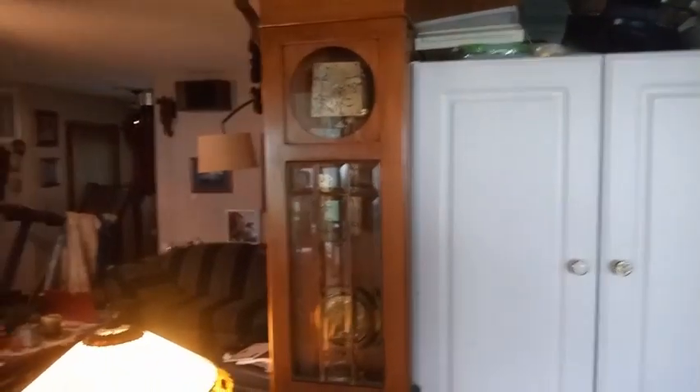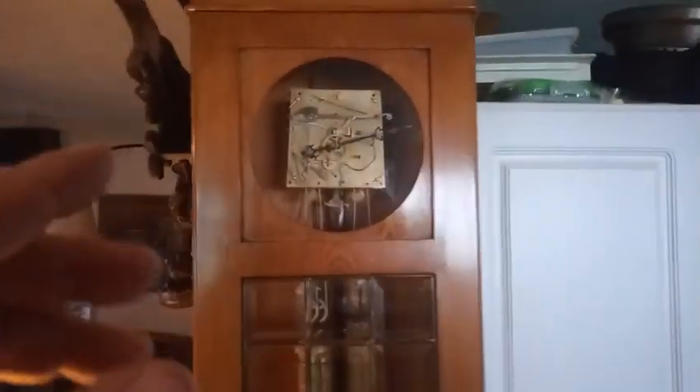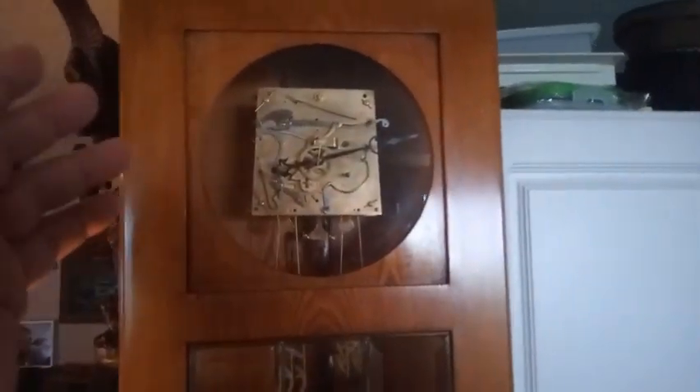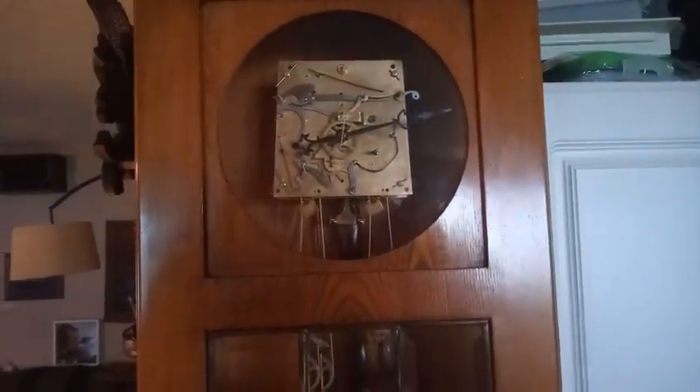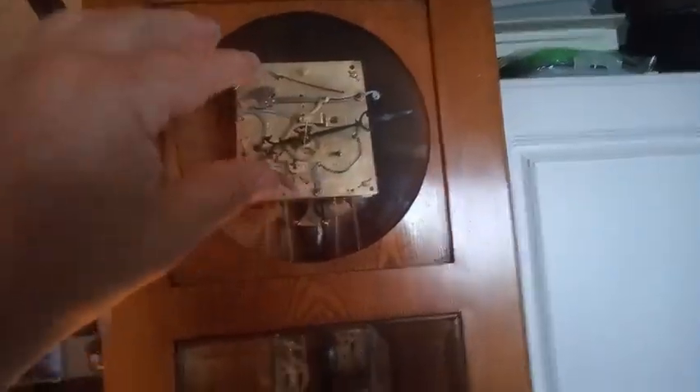This Gustav Becker regulator wall clock was doing okay on the strike at the lower numbers, but when you get above 10, it would just keep striking until the weight went all the way to the floor. After checking it out, there are a couple of things wrong with it. The gathering cam with gathering pin — they're typically pressed on, like on a cuckoo clock — but this one is pushed on and then there's a hole that you put a tapered pin in, so the cam won't come off. That was one issue, but the gathering pin itself was not long enough.